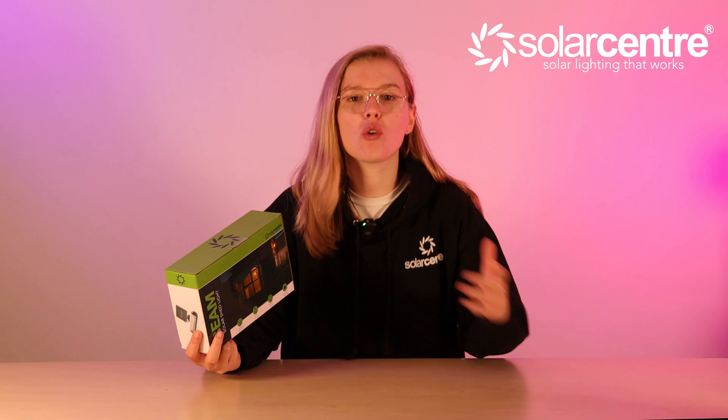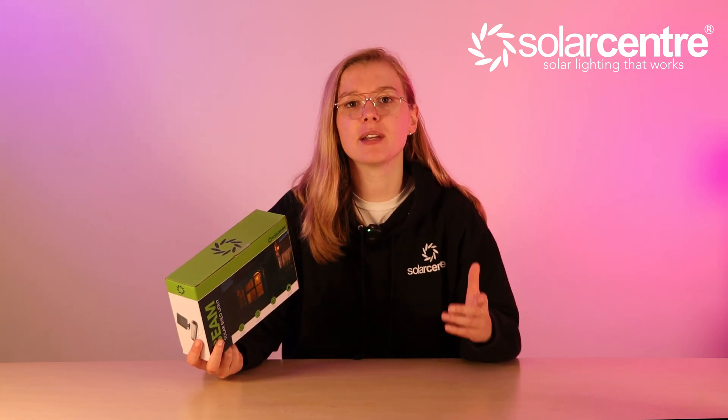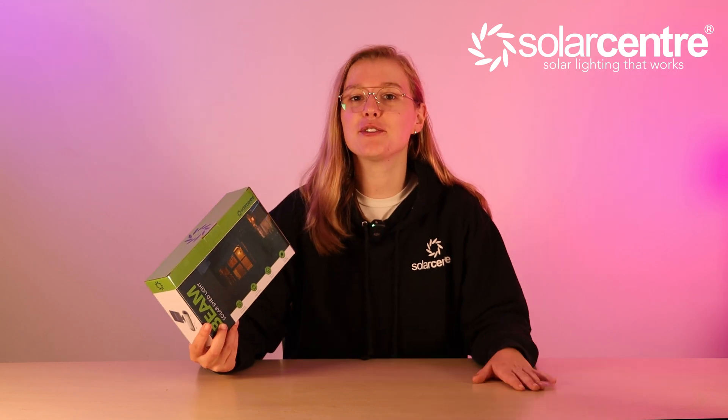The Beam solar shed light is made specifically for those outdoor spaces. The shed at the back of the garden, the horse stables, or the workshop can now be lit with this incredibly bright solar shed light. How does it work, how do you install it, and can you get a special discount code at the end of this video? Stay tuned to find out.